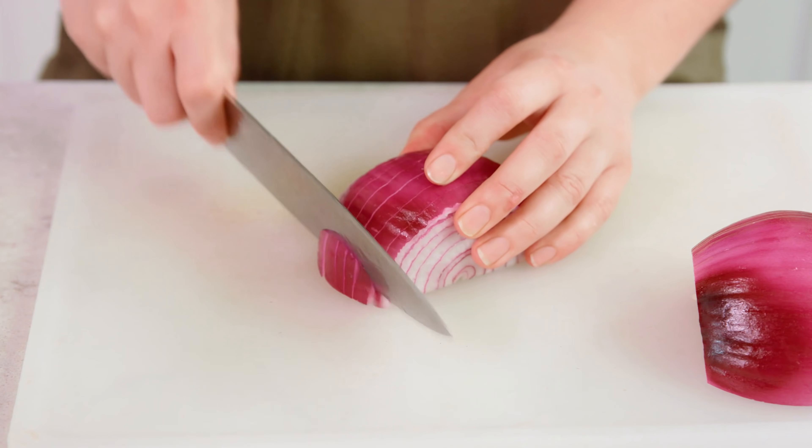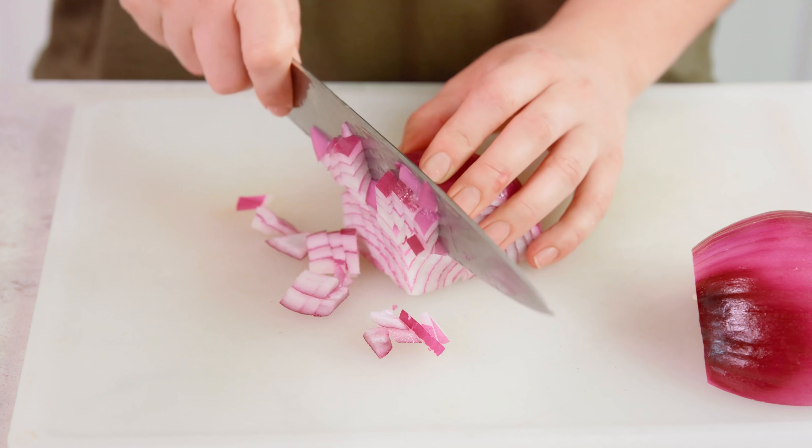Last we'll dice up a red onion. You want to use a red onion for this because they are the best for eating raw. We'll just give these a quick dice, then place all of those into the mixing bowl with the cucumber and tomato as well. Last we need to make our dressing.